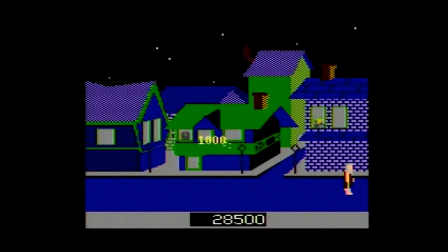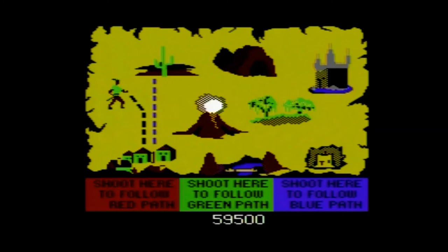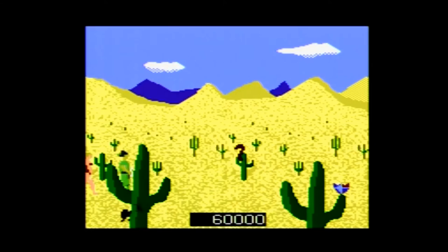So now it's up to you and your trusty crossbow to save their bacon. When the game begins, you are shown a map and given a choice between two colors, which represent two different paths. Shooting a color will choose your path, and after every regular level, you will once again return to the map screen to choose between two or three paths. So basically this game is a choose-your-own-adventure light gun game.